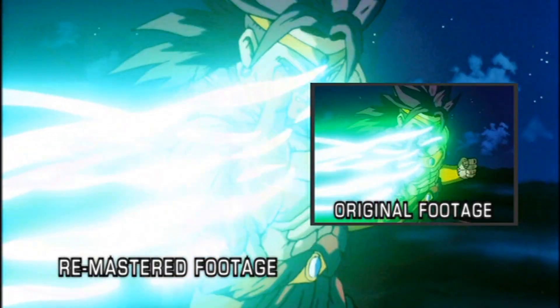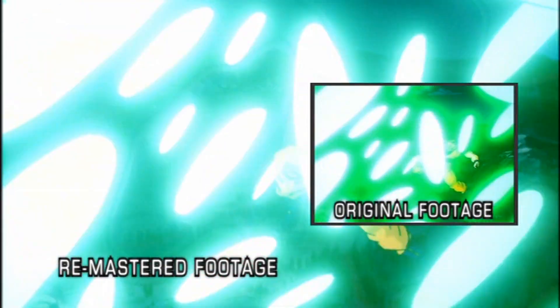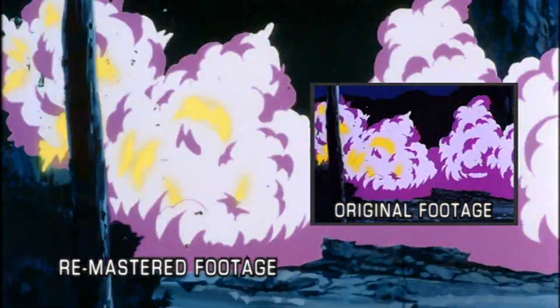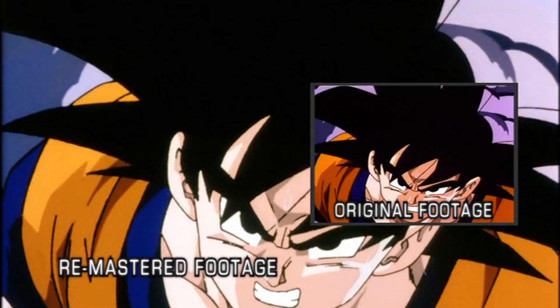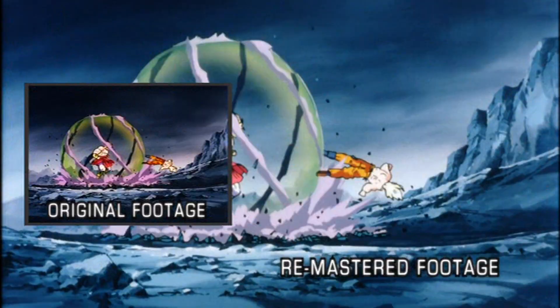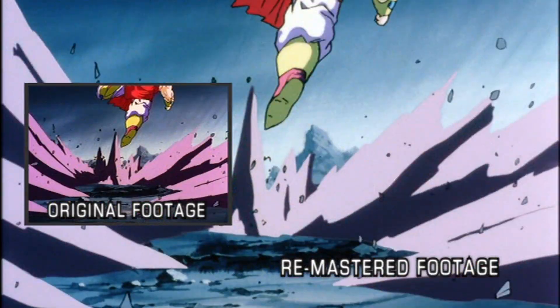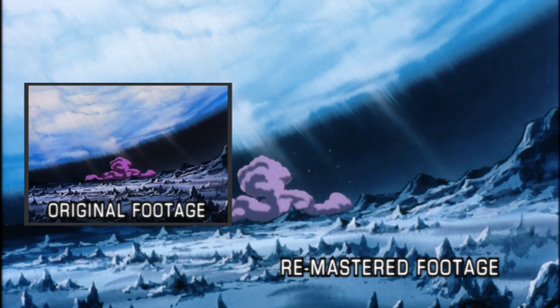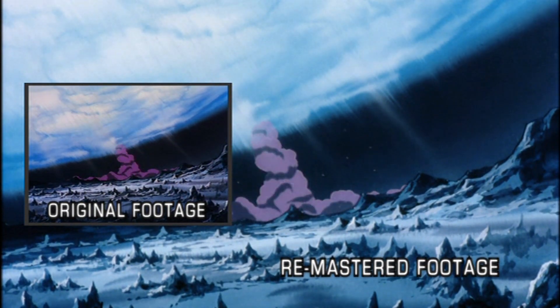Take a look at some of these shots of the footage before and after the remastering process. Notice the extended imagery in the horizontal frame. Also notice the more subdued, natural colors — these are the original colors of the Japanese film prints.